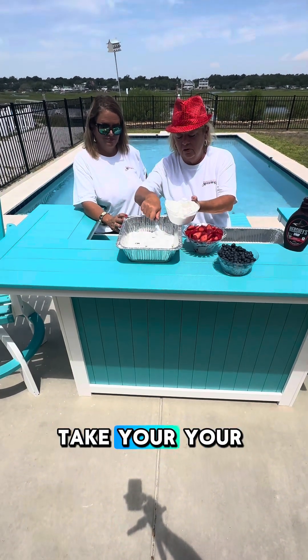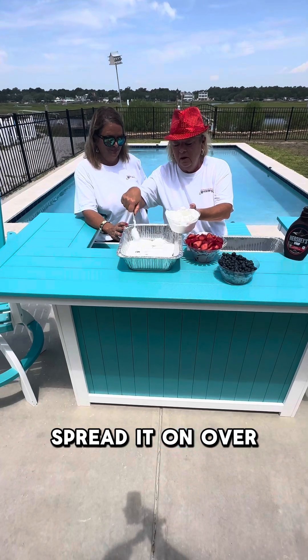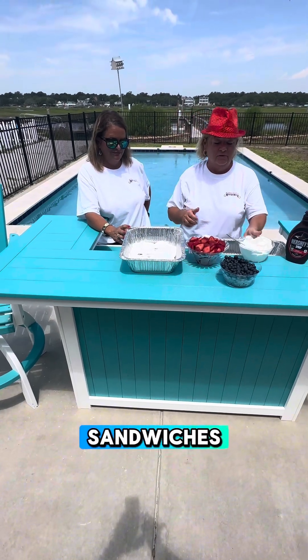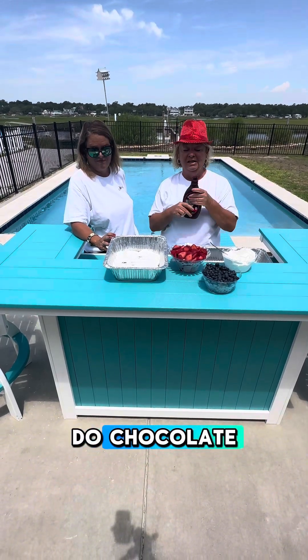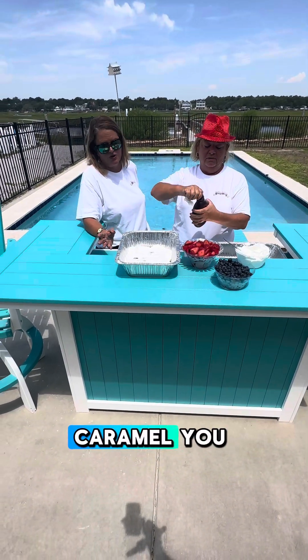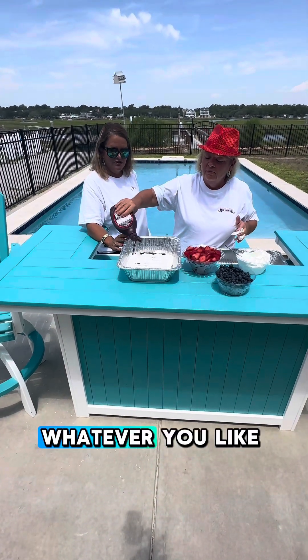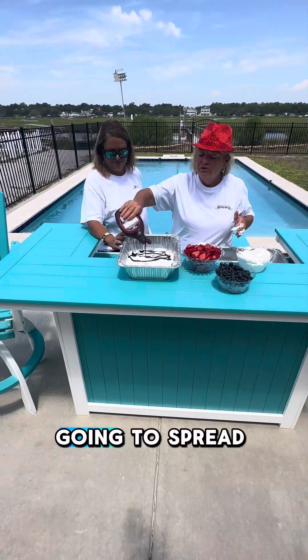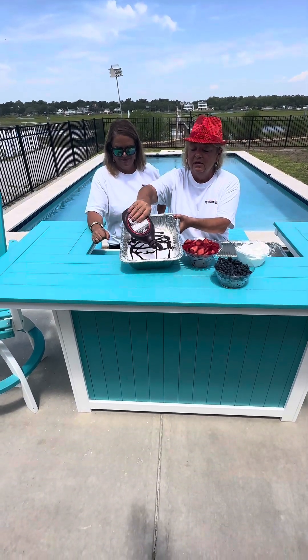So what you do is take your Cool Whip and spread it over the layer of the sandwiches. Now this is where you add your own spin. We are going to do chocolate. You can do caramel, you can do all sorts of things — you can put strawberry syrup on it, whatever you like. And we are going to spread our chocolate syrup.